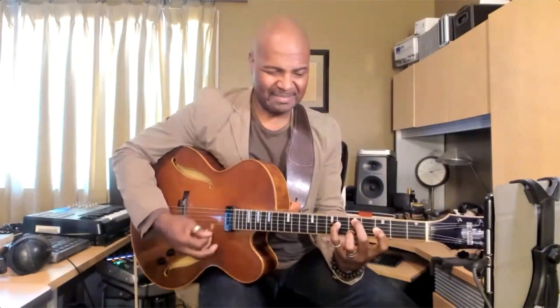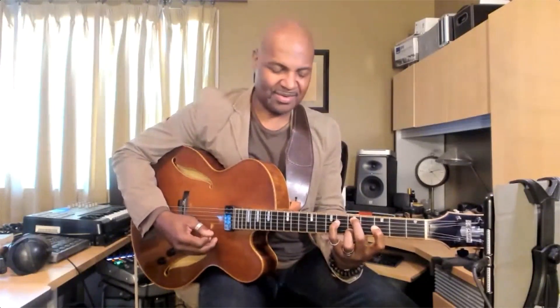These voicings with the seventh and the bass on these dominant chords are really nice and lend themselves to alterations. So I can do... That's gorgeous.